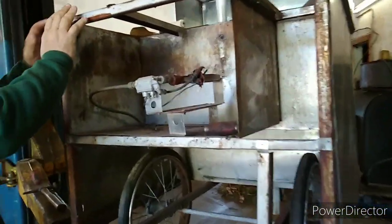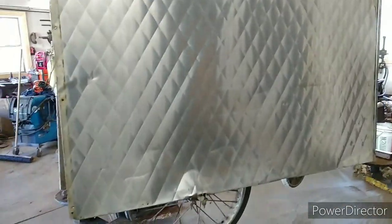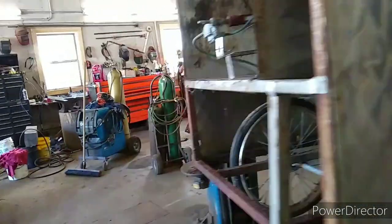Then everything is going to be all covered except for this little corner. So I'm going to try and make it look like that right there. This was all bent. This is how it looks like now straightened.